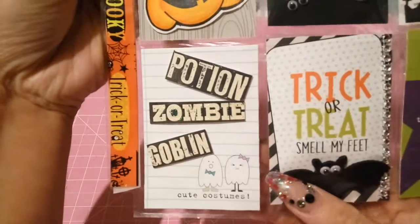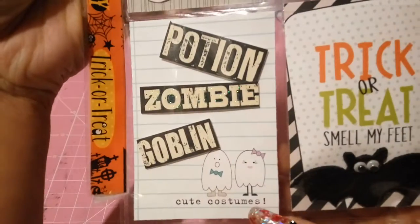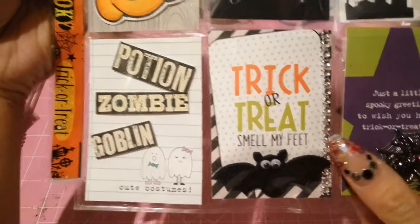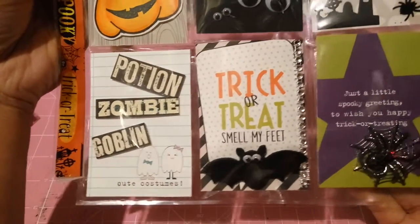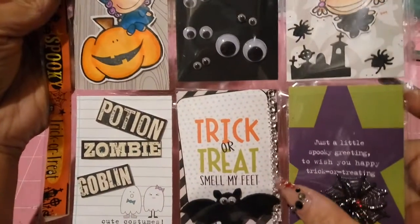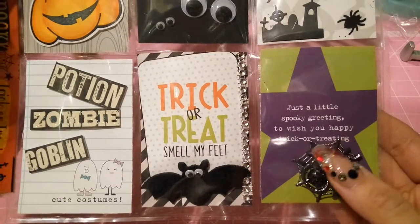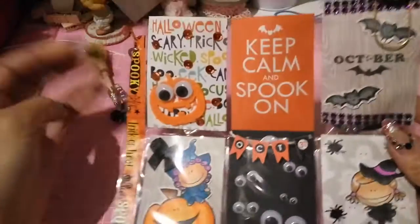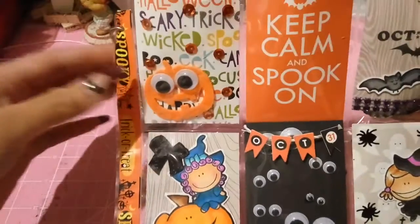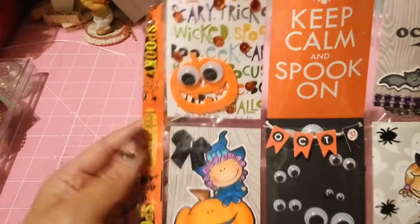This one says 'just push poison zombie goblin,' and this says 'cute costumes.' This is 'trick-or-treat smell my feet.' I put this little felt bat which I love so much, and I put a little rhinestone trim here. This says 'just a little spooky greeting to wish you a happy trick-or-treat,' and I put this spider embellishment over here.